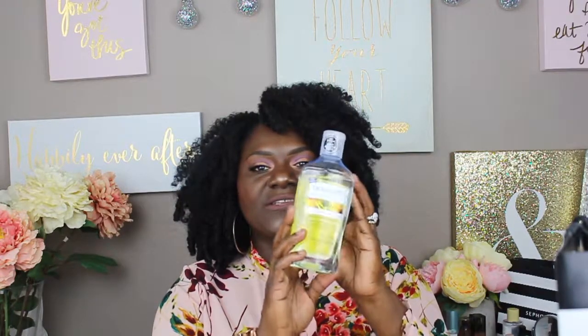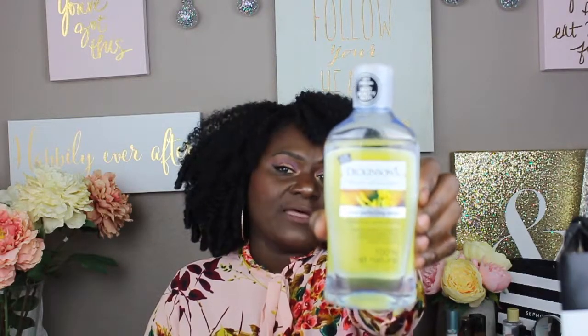I just don't do anything to my skin other than dove soap — just keep it washed. I recently started using this because I got it recommended — I think it was recommended by Mahogany or Jessica. Anyway, this is just a pore-perfecting toner and it's by Dickinson. It says you can use it daily; it's 100% all natural. I get it from Target and it's been working just fine.